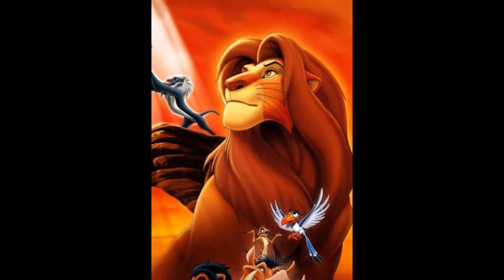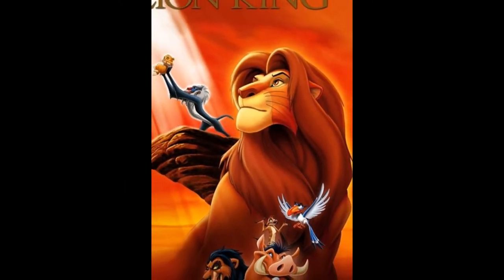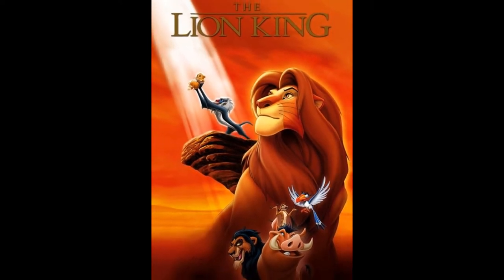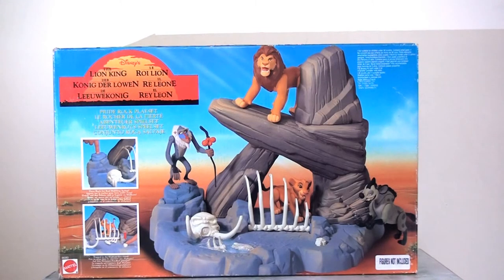When Disney released The Lion King in 1994, it was something of a roaring success — apologies for the terrible pun — but it was a huge success and it did spawn a huge merchandise line. As part of this, Mattel picked up the license to produce a toy range. So today on Flashback Friday, I'm going to take a look at the Mattel Lion King action figures and playset that came out to accompany the film back in the early 1990s.